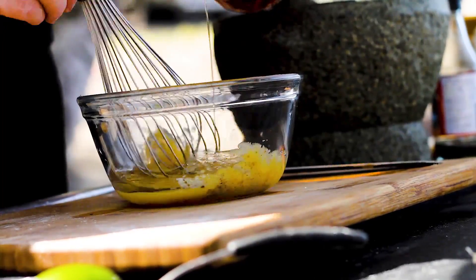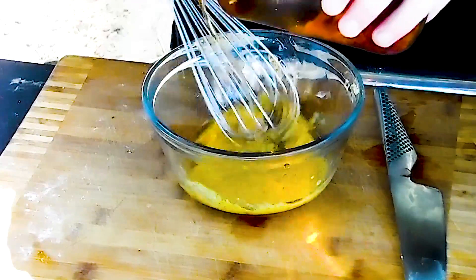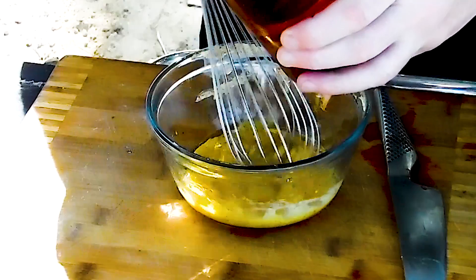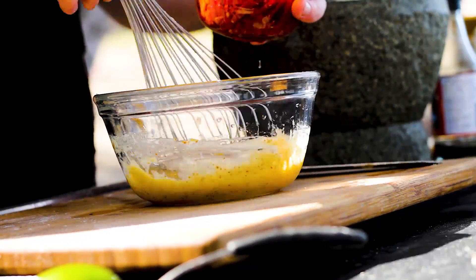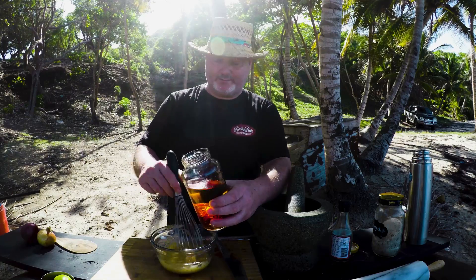Gently — try not to get it all over the place. And if you do split it, there's an easy way of bringing it back: another egg yolk or boiling water. I don't have another egg, so I'd better not bollocks it up.